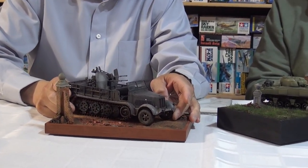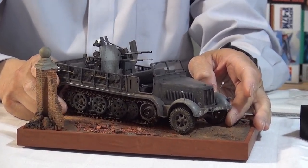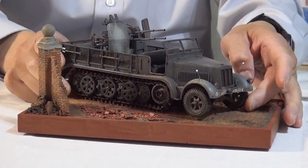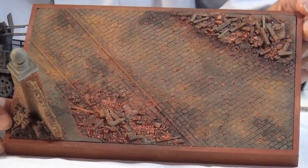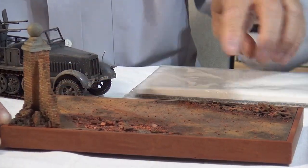I believe Robert mentioned this is the old Tamiya SDKFZ. He's got it on the base — you take it off the base and you can see a close-up of how he's painted it. It's very nice. He's added a bit of rubble here and there, and it works.